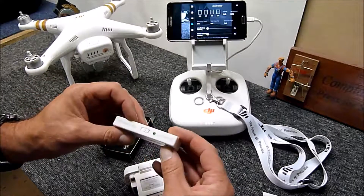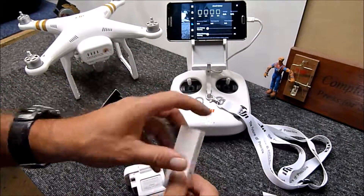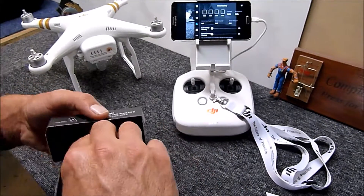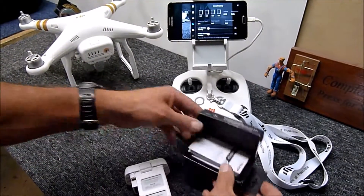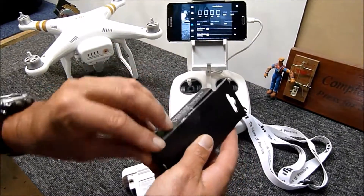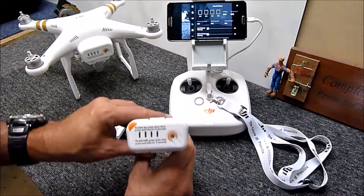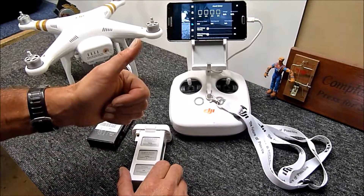I'll put a link in the description for where this came from — it's about fifteen dollars, so it's pretty reasonably priced. It does a really good job and is a good bit of kit for your DJI gear. I'm sure there are similar products available for the Mavic and other DJI products. Thanks for watching, I hope this has been helpful — happy flying!